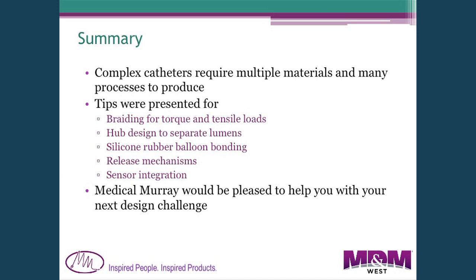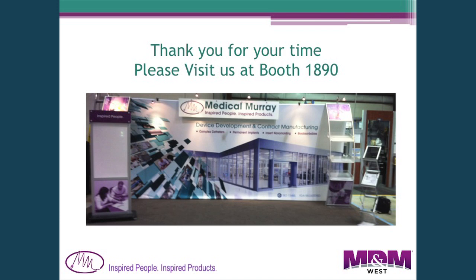In summary, complex catheters require many different materials and processes. I've shown you some ideas about braiding and hub design, how to bond silicone rubber balloons, a release mechanism, and sensor integration. We'd be happy to help you with any challenges you might have — you can find us at our booth at 1890.